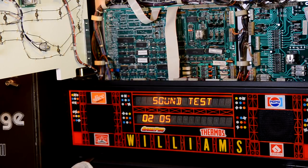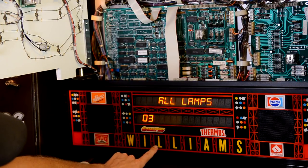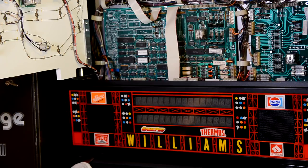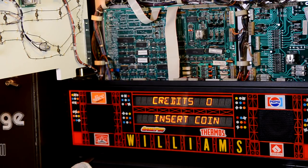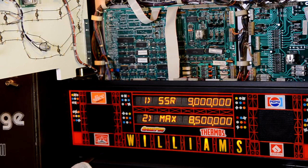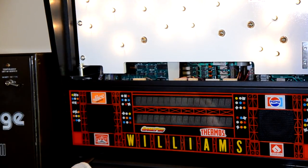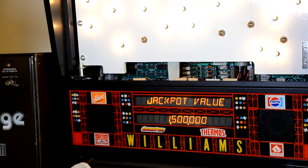Now we're in sound test — sounds fine. The volume pot is working good. Going through the lamp test — all lamps are on.